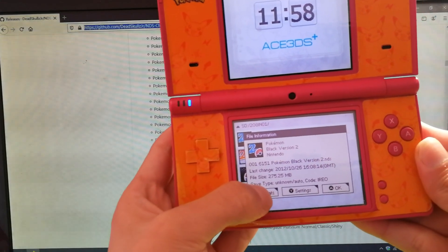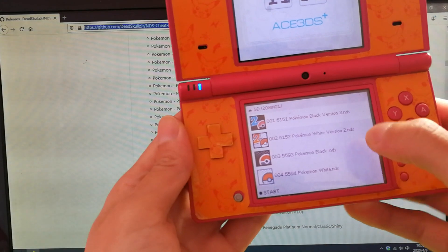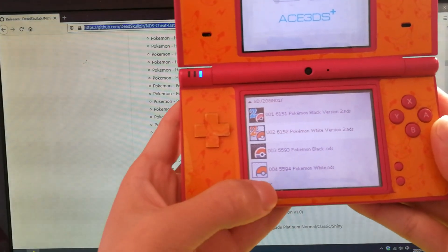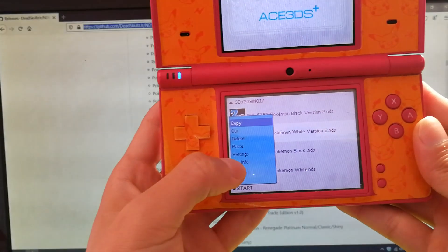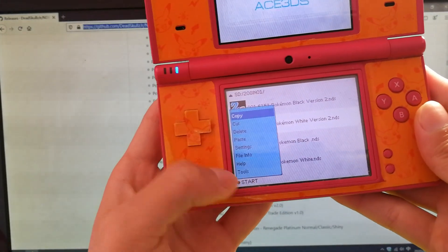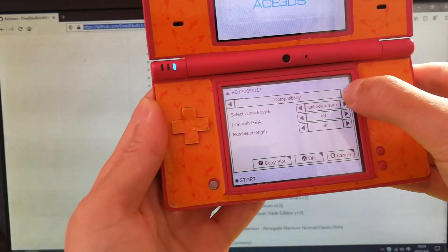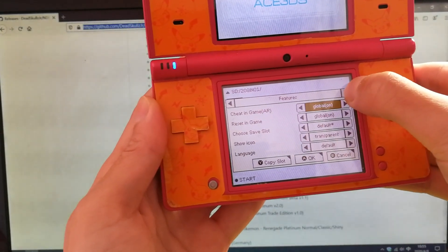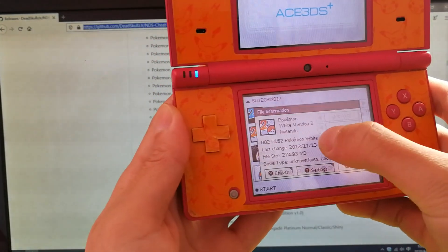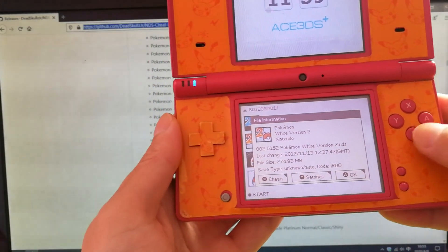There is no cheat data inside. In the Pokemon version 2, the cheat is also global on, but there is no cheat data.